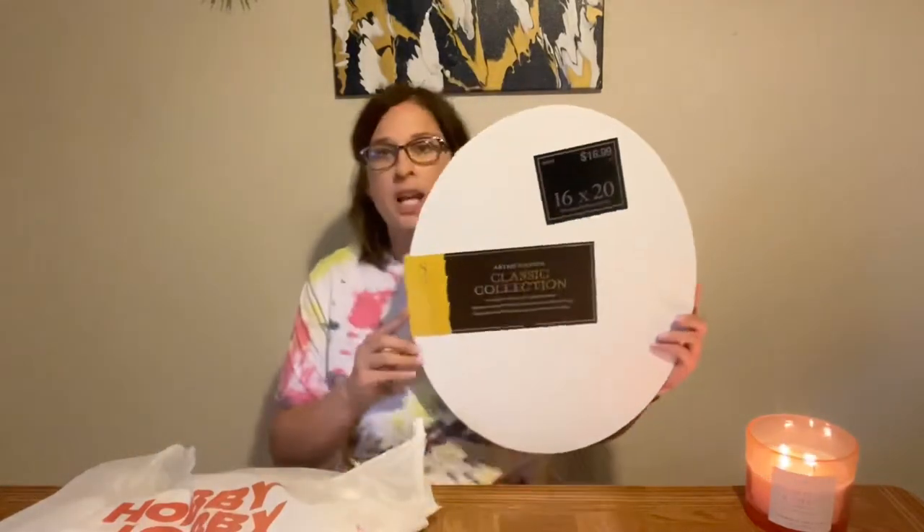First, I have this 16x20 oval canvas. Most of these canvases are from the Master's Touch collection or brand. These are really good quality — they're actually pre-primed. In my experience with that, the paint just goes on a lot smoother and has an easier time floating across the canvas. This oval kind of looks like an egg to me, but it's cool for Easter or reminds me of those old-fashioned mirrors that hang on the wall.